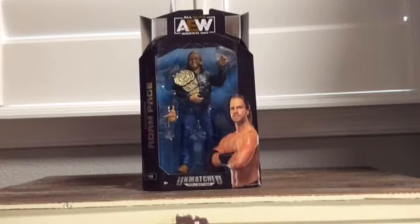Alright everybody, welcome back to another AEW action figure review. Today it's going to be the Walmart exclusive Hangman Adam Page.